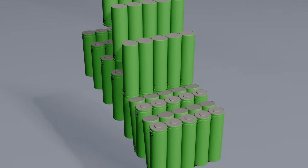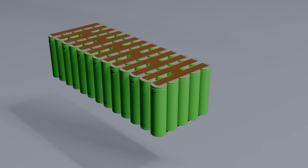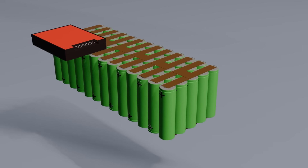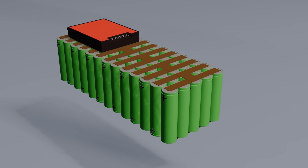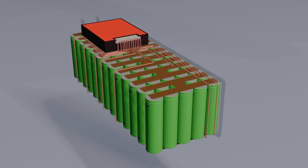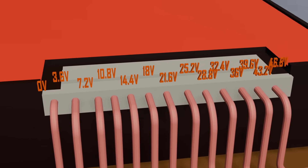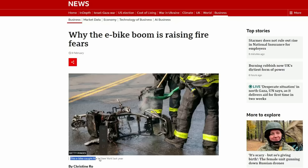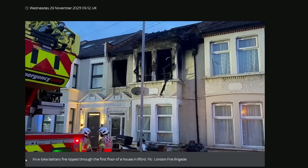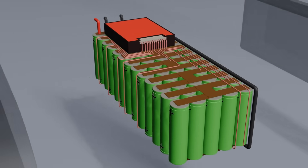We're not finished yet though — we need a component called a Battery Management System, or BMS. This constantly monitors all of the cell groups to make sure they're all operating safely. It has wires connecting it to each cell group so it can read all the individual group voltages and keep them in a safe range. Sadly, a lot of the dodgy batteries that keep exploding have likely skipped out on adding a BMS just to keep costs down.